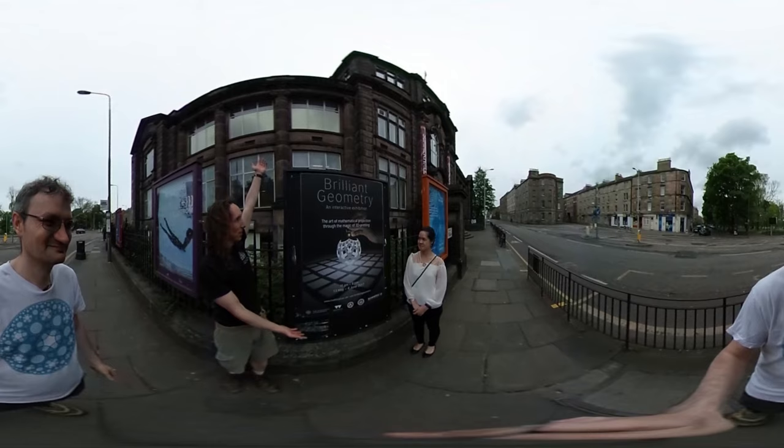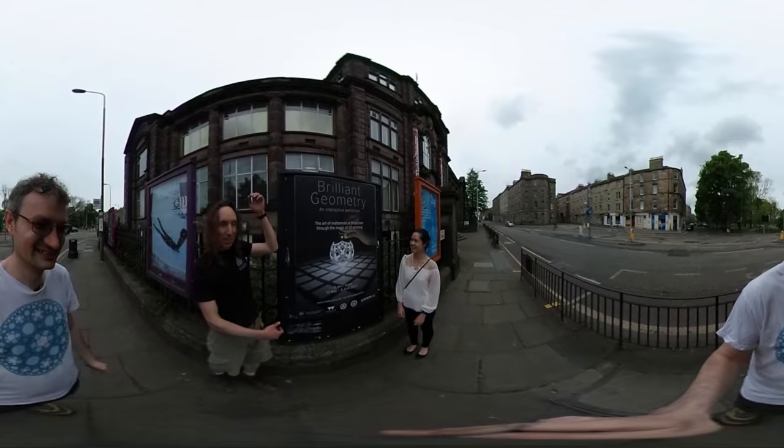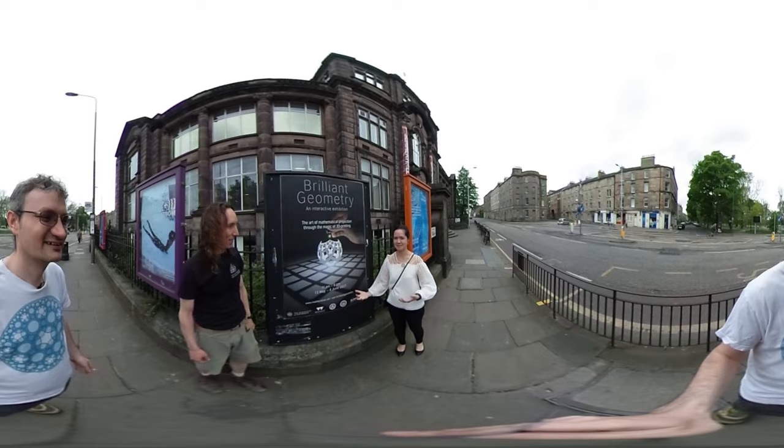Welcome to Summer Hall. This is the Brilliant Geometry Exhibition. Look at our cool sign! We're going to be using light and shadows to tell you about four-dimensional geometry. Let's go!